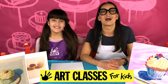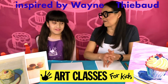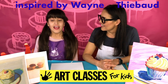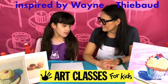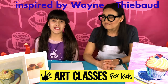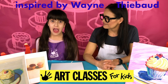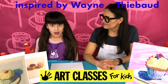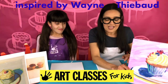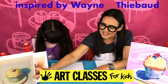Today we are going to do a painting on canvas — a cupcake painting inspired by Lily. Wayne Thiebaud is known for his desserts and cakes. We're going to do something like this example from one of my classes, and here is an example of the real Wayne Thiebaud cupcake painting — this is a printout of his painting.